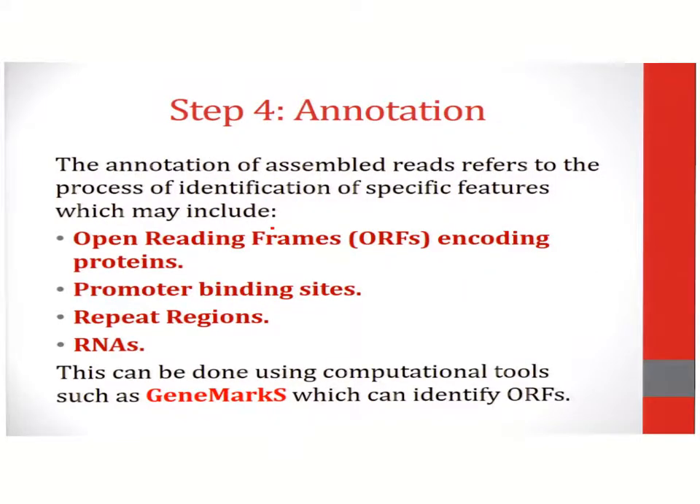The next step involves annotation. During the process of annotation, the DNA sequence data is subjected to screening using software such as GeneMark, which will identify protein coding open reading frames. Other software can identify features such as promoter binding sites, repeat regions, or RNAs. Annotation is required in order to identify the features of a known genome.